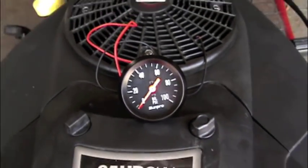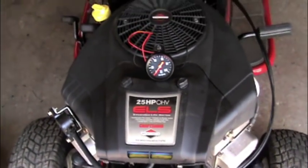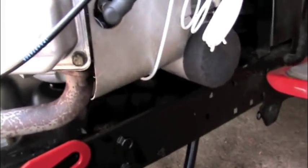Today I'm going to show you all how to put an oil pressure gauge on a Briggs & Stratton 25 horse engine. This will work on most Briggs & Stratton engines. I have the pressure lube system with the oil filter, and a lot of the Kohler engines too.